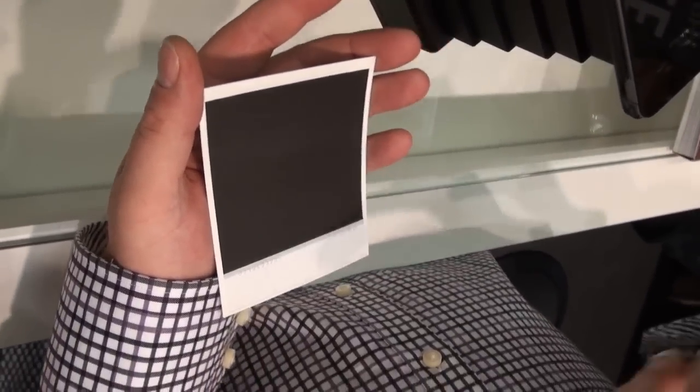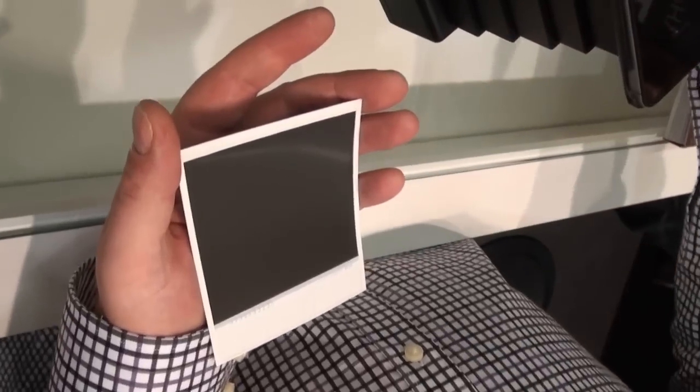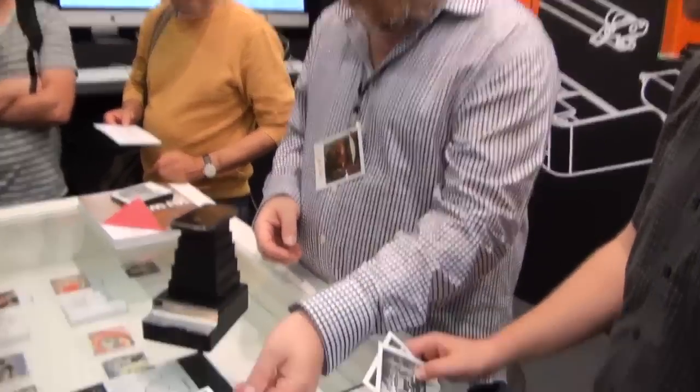There will be a color version as well? We have color already — yes, we have black and white and color. The color film is brand new and it doesn't need to be shielded from light. However, it has a longer processing time. So for the sake of these demos we're using the film that processes really quickly. And you can see the image is already starting to appear.